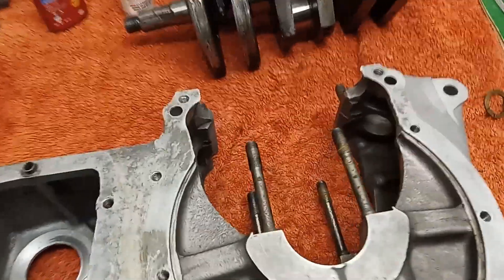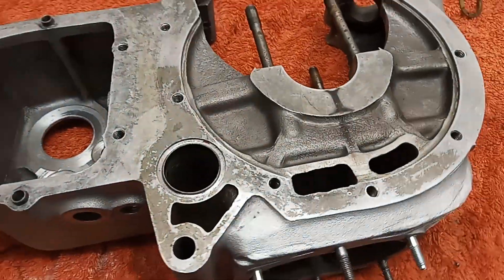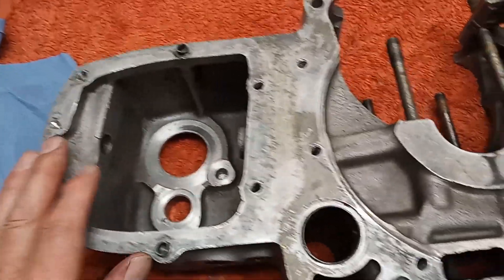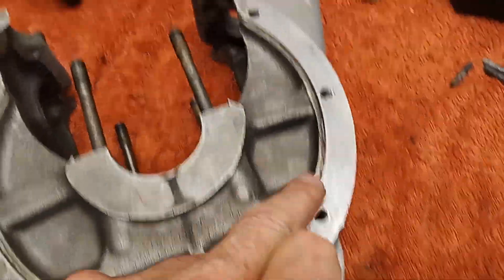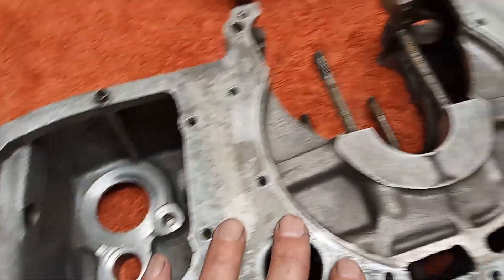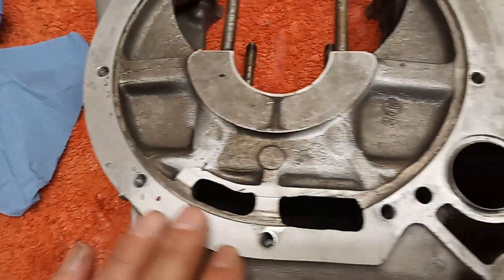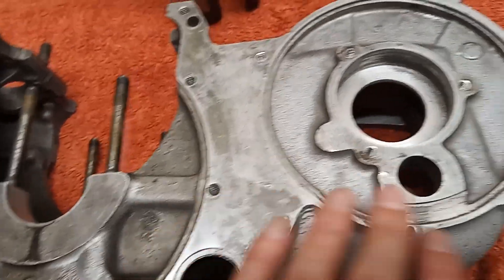We're getting ready to put the crankshaft in the centre crankcase. Before doing that, I've gone round with a tap and cleaned out every single thread in the centre casing - all the gearbox threads, everything has been tapped out and checked. They're all clean and not damaged in any way, so they're all fine.